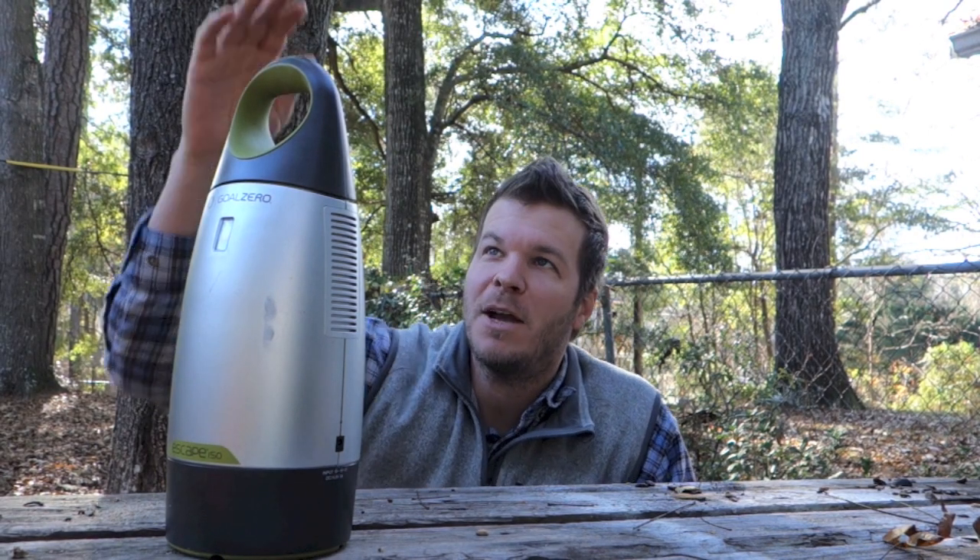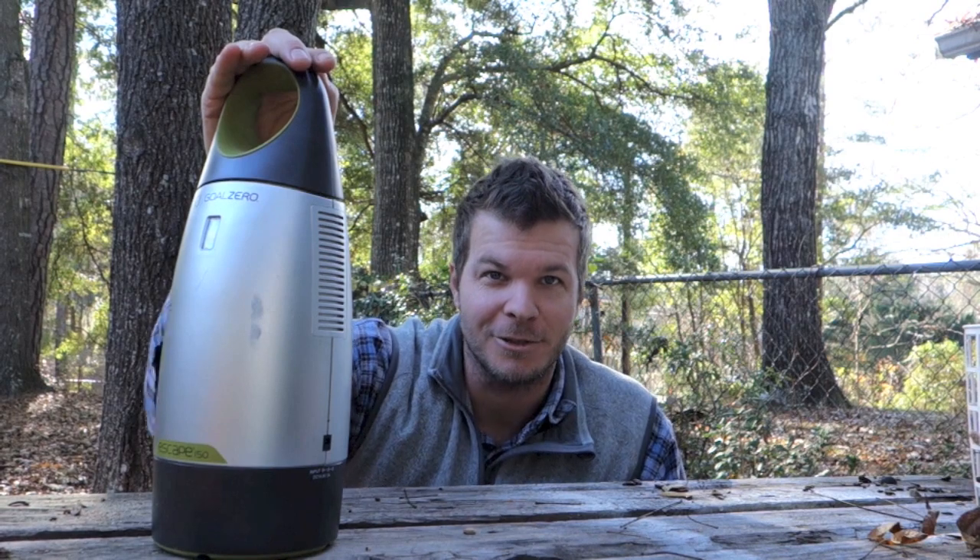Hey, I'm Steven Harrell from Tiny House Listings and today I want to show you this portable solar battery pack that you can take with you anywhere you go to power your needs, or use it at home. So stay tuned.